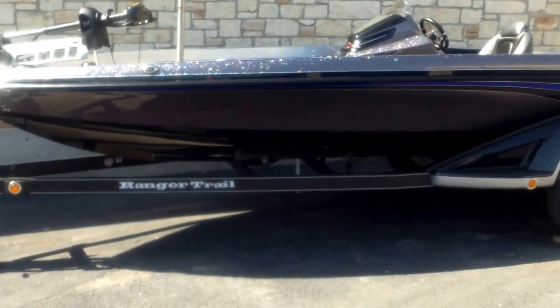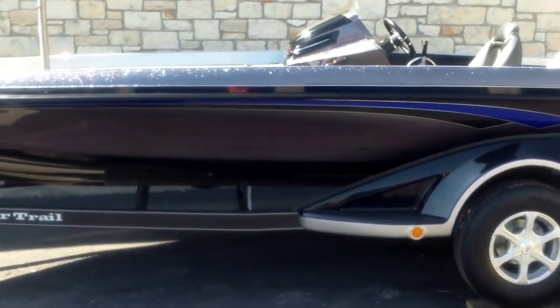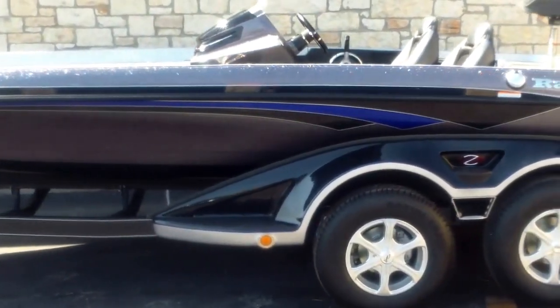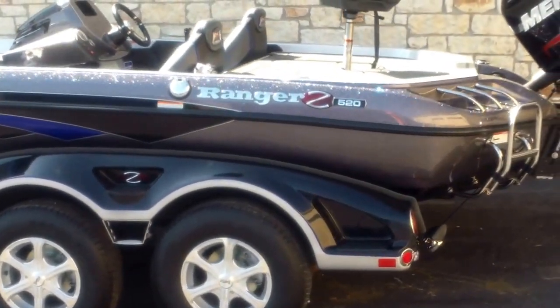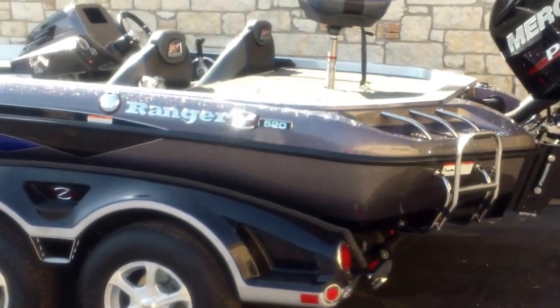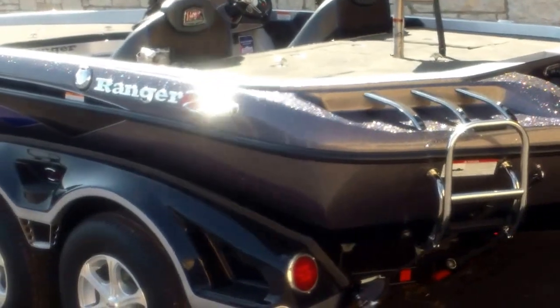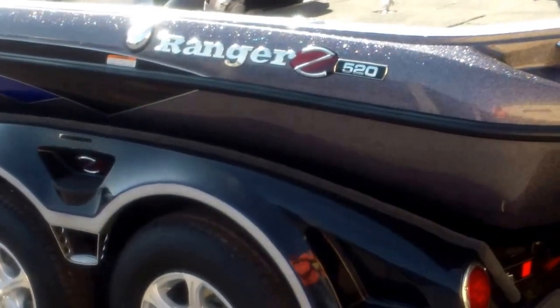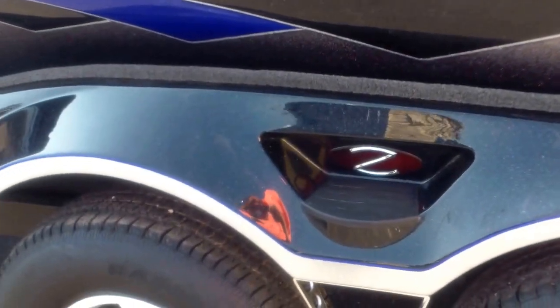And here's a shot of the exterior of the boat. This Z520, the centerline length is going to be 20 foot 9 inches down the center. It's 95 inches wide. It also is going to have a 45 gallon fuel tank, so that's going to give you plenty of fuel capacity for your tournaments. Awesome looking color on the exterior — that Fusion Blue. You can see the Ranger Trail trailer with your fiberglass fenders and your aluminum wheels. There's a good shot of the coloring of that blue.